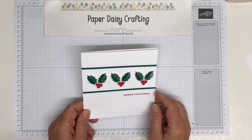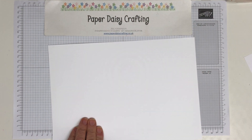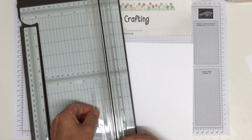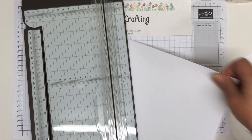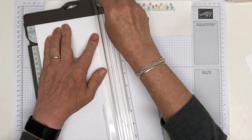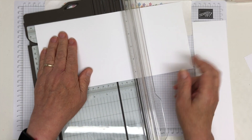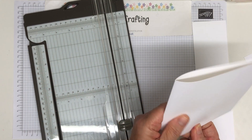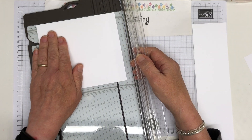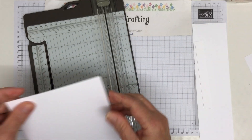I happen to have some square envelopes in my stash, but they are quite easy to come by. I'm going to start with a piece of thick basic white A4. We're going to trim this card down to 14 centimetres along the short edge, then turn round and score at 14 as well. So our card base is going to be 14 centimetres square. I'll burnish that, trim that little bit off, and then we've got a lovely card base where edges meet perfectly.